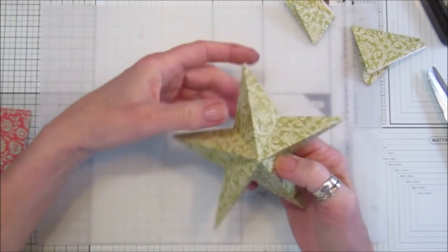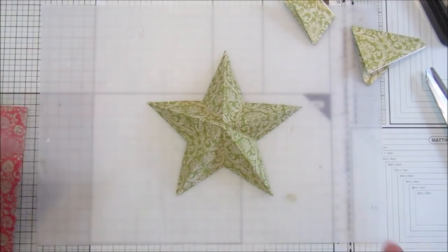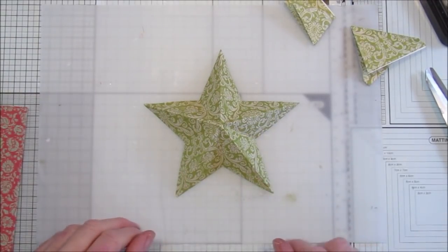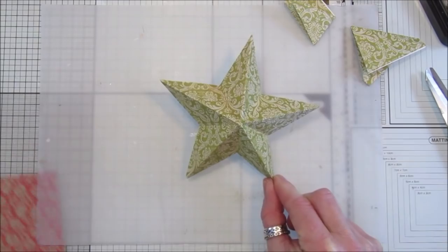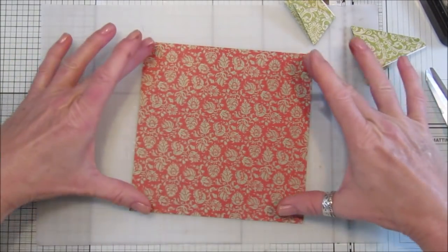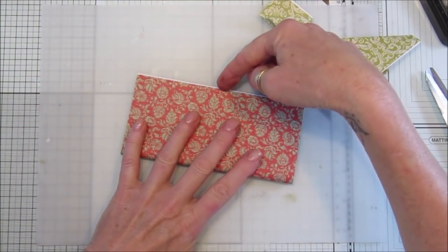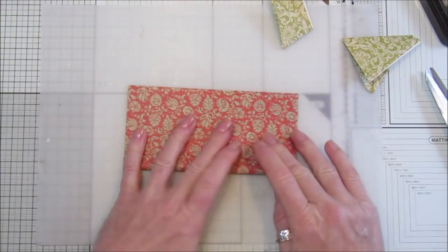Just fold them all and you've got your lovely 3D star - so easy! I'm going to show you again with a nice red piece. We just want to fold it in half like that.